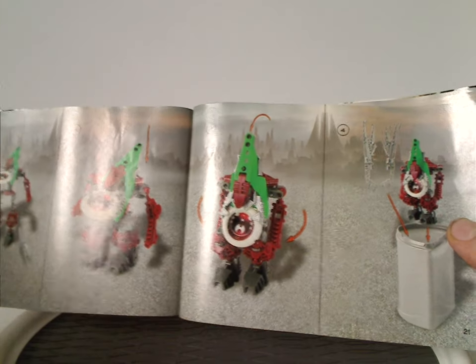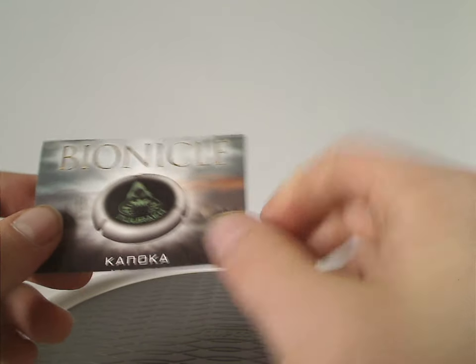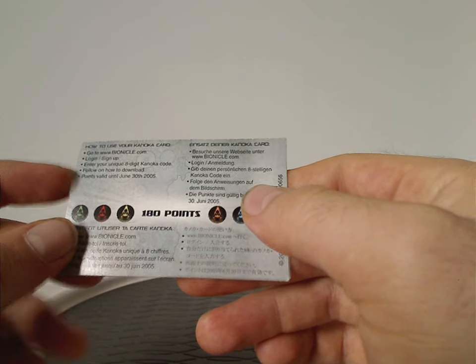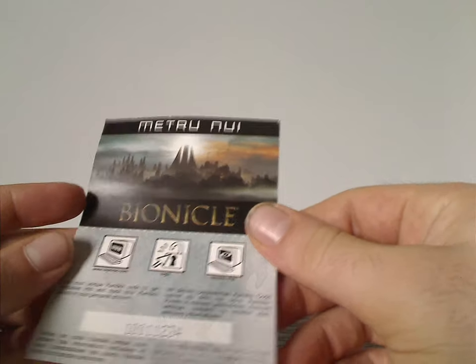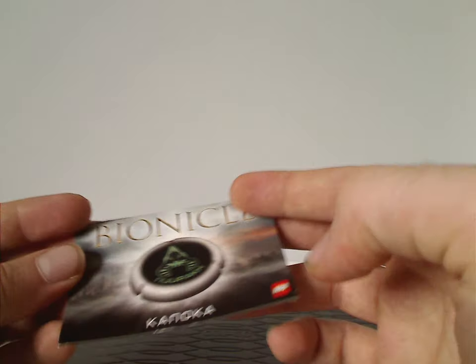The manual also shows how to fold Nuurakh back into the canister and the final steps of the transformation feature. Both the Vahki and Toa Metru sets came with a little fold-out card for the Kanoka Club, which is for something you could do on the website. It also includes a code, which is no longer valid or active anymore. Kind of nice to include, though nowadays you'd use QR codes for something like that — which of course hadn't been invented yet back then. A real sign of the times.